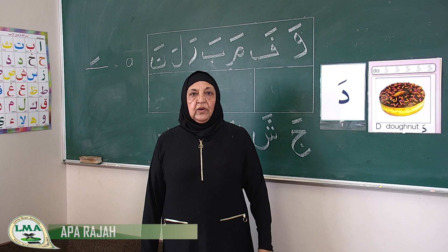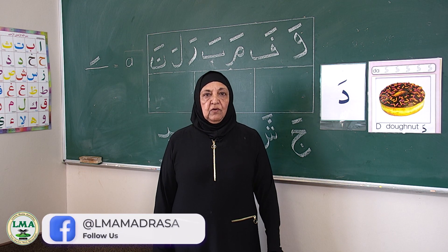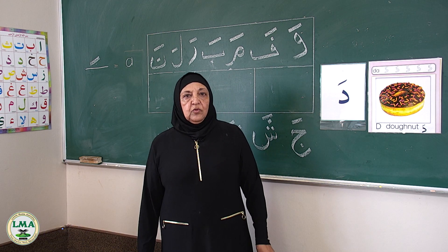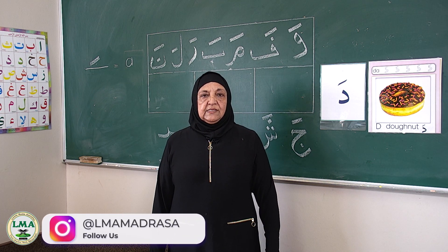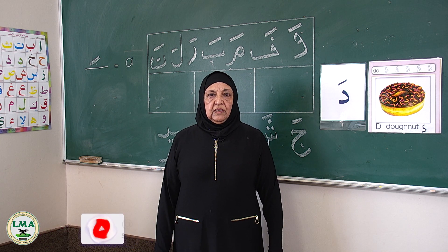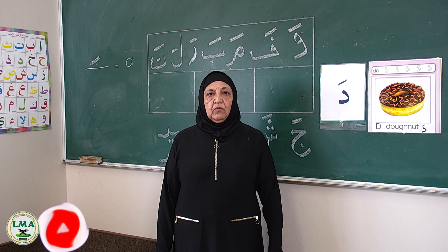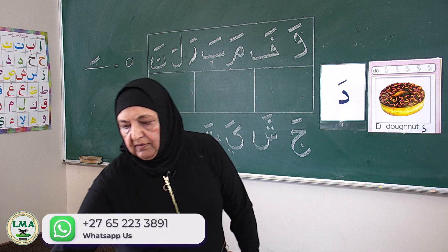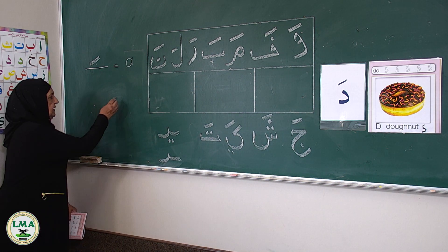As-salamu alaykum wa rahmatullahi wa barakatuh. Welcome to our next episode of Towards Reading the Quran, Part One. Jazakallah. We are going to do a new alphabet today, inshallah, and the alphabet we are going to do is the Da.